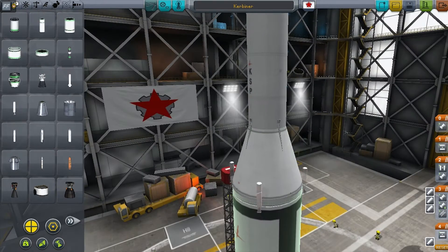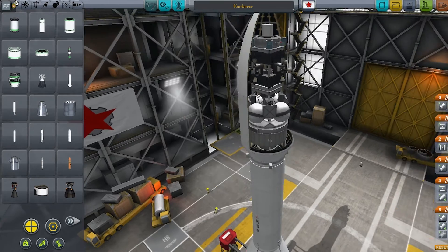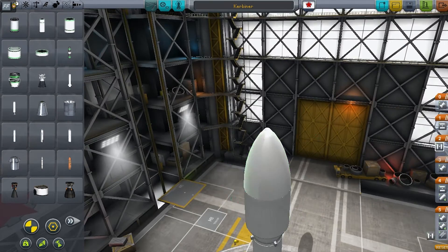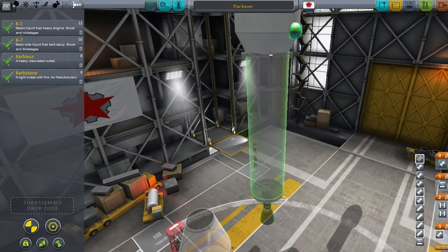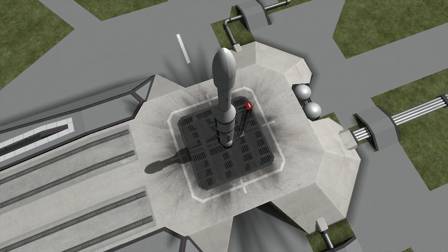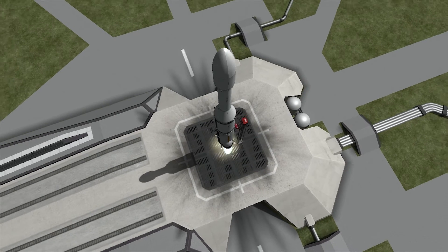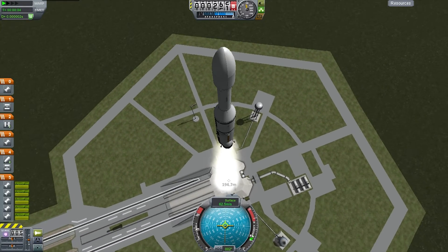Just checking staging and the separation rockets now before I put the fairing on properly, and let's go test this out. I'm going to save the Agena module for later because it will come in handy when I'm doing the Gemini missions. Here we are on the launch pad — this is just a quick test to make sure all my action groups work and the rocket still flies straight, and it seems to be going quite well.